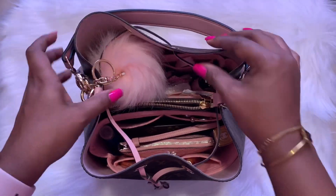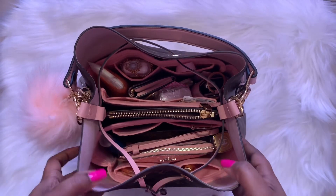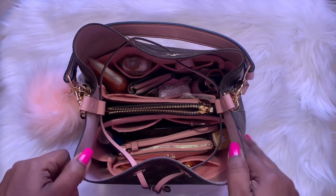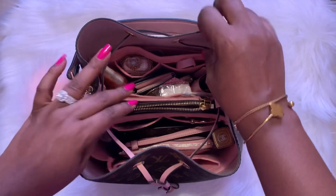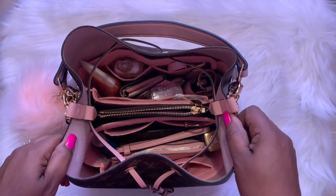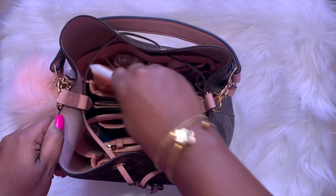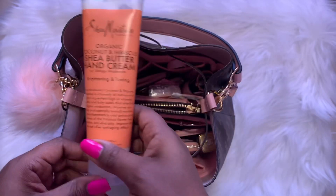Here is a top view of my bag. Let's move the puff out of the way — as you can see it's pretty stuffed with all of my stuff. This is the bag I'm currently using, so let's go over some things that are in my bag. I'll take them out one by one and set them to the side.